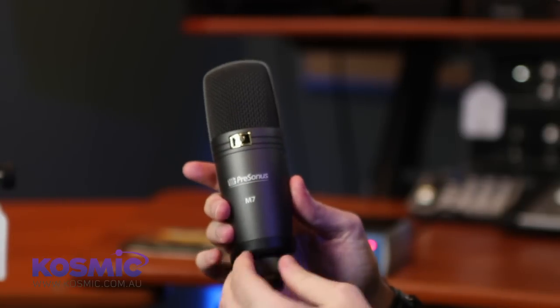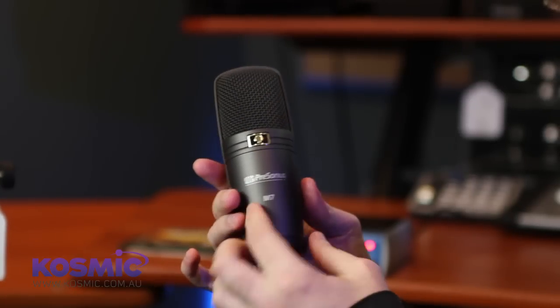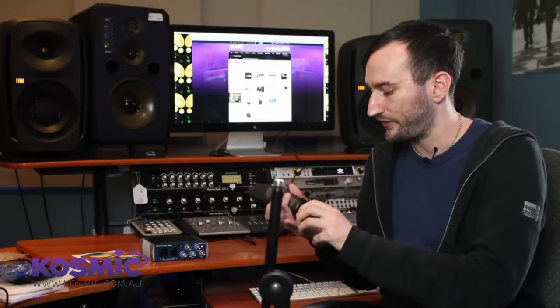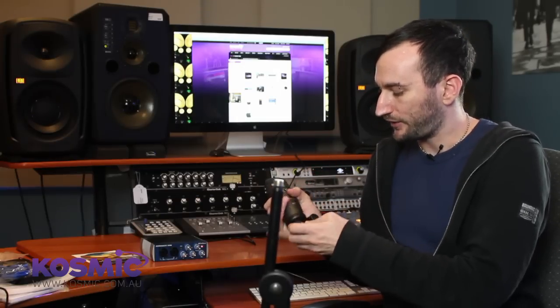The next thing we're going to do is set up the microphone. I'm going to show you what I consider the right way to do this so you don't damage any of your hardware. First thing is to get a nice solid microphone stand. Here's the microphone — you'll see it's got the connection to the stand already attached. Some microphones come in a shock mount, so you'd want to attach the shock mount to the stand first, then attach the microphone.